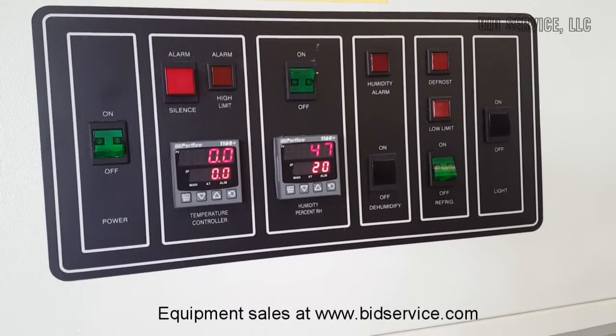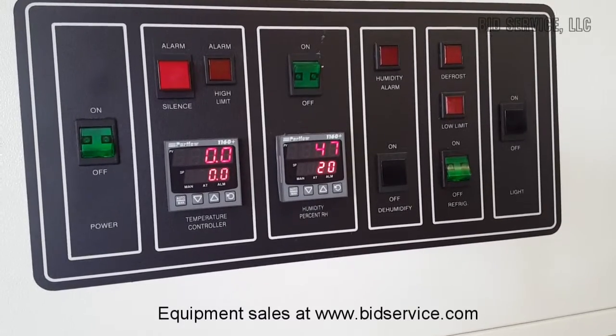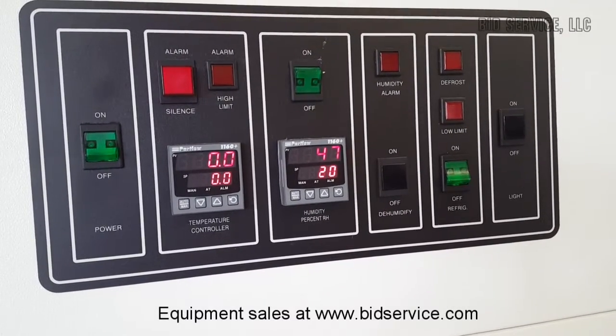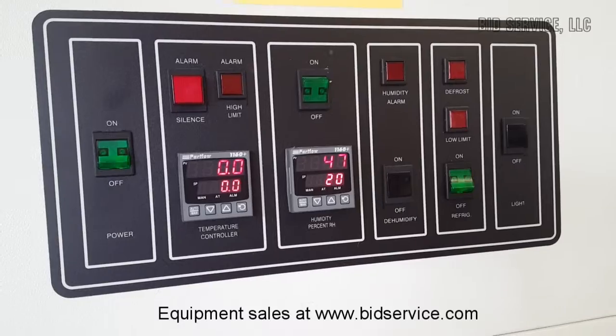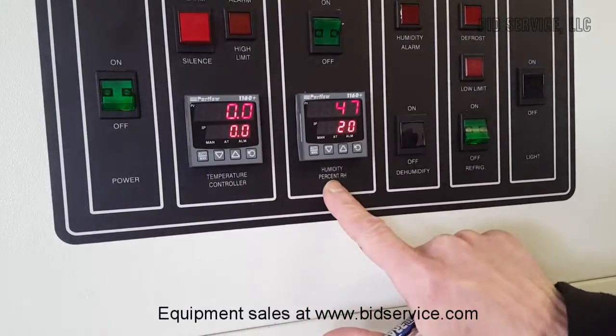This is the Lunair CEO 910-4 temperature and humidity test chamber. What we have here are two single set point controllers, one for temperature and one for humidity.